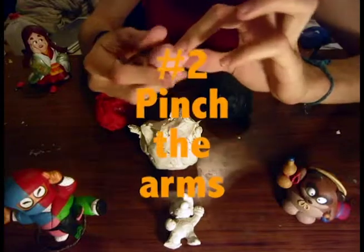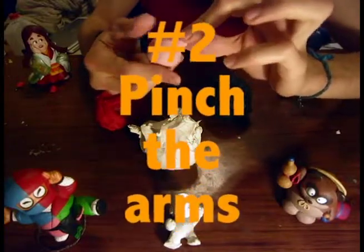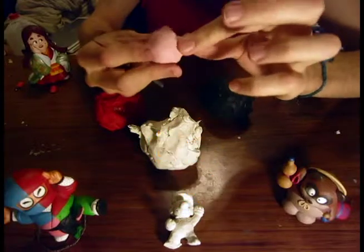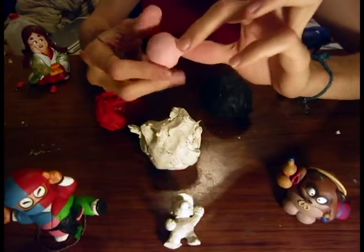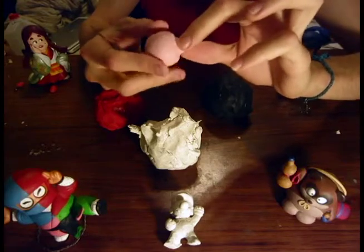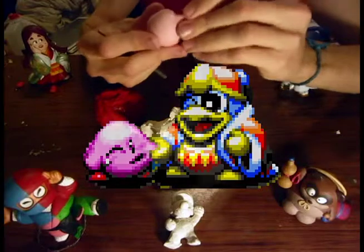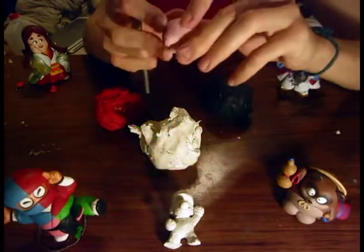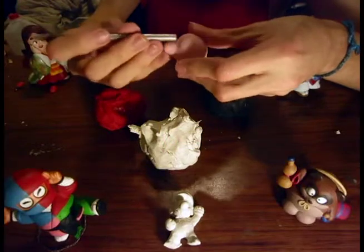We'll start by making one arm. All you do is pinch one side of the clay, pinch it around and around while you turn the ball, and eventually you'll form a little mountain that will be one of his arms. It'll probably pass for a good sculpture as is.